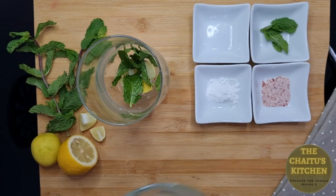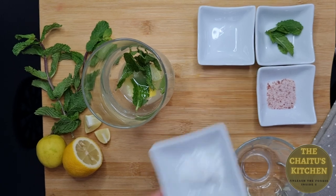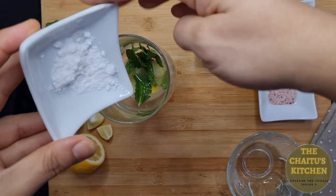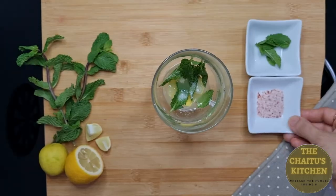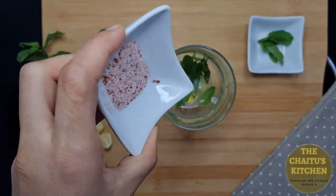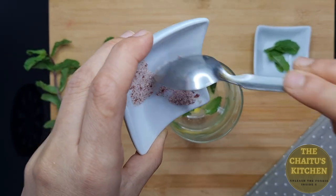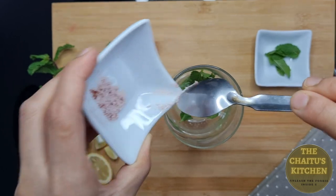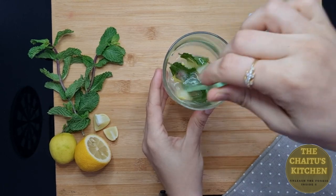Then I will add some lemon juice, a little powdered sugar, and as per your taste I will add some pink Himalayan salt. Then I will add some crushed ice cubes and give it a mix.